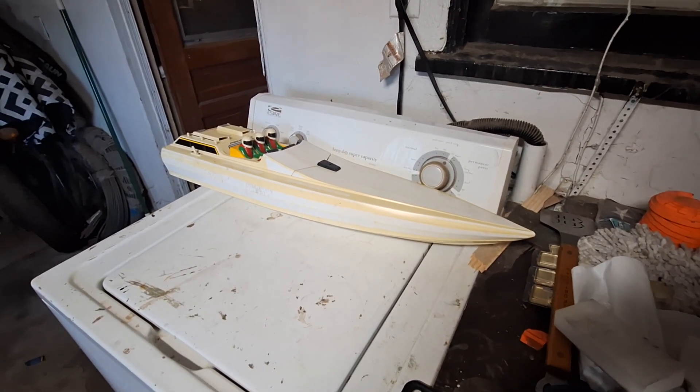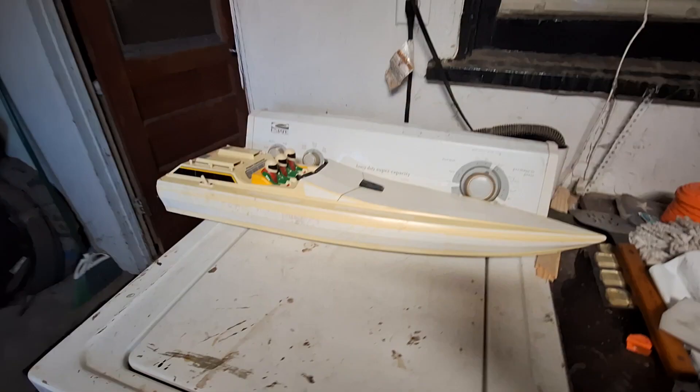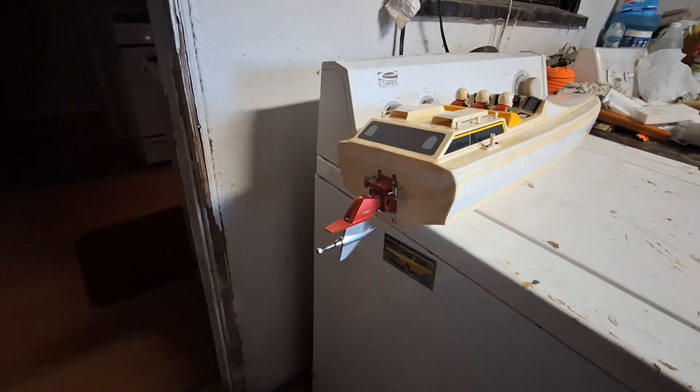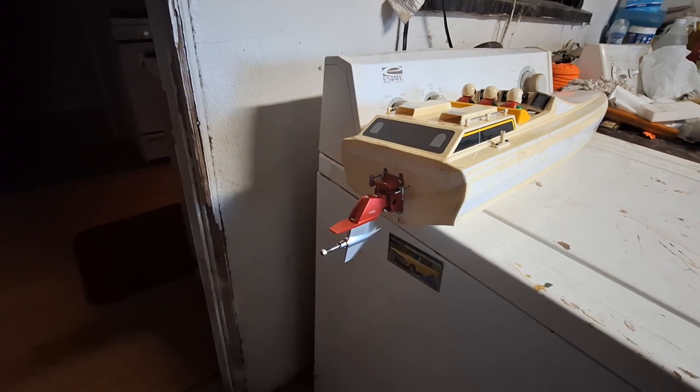We're building the world's fastest Kyosho Jetstream 800. Here's a look at the hull. We've got the TFL scale out drive on it.